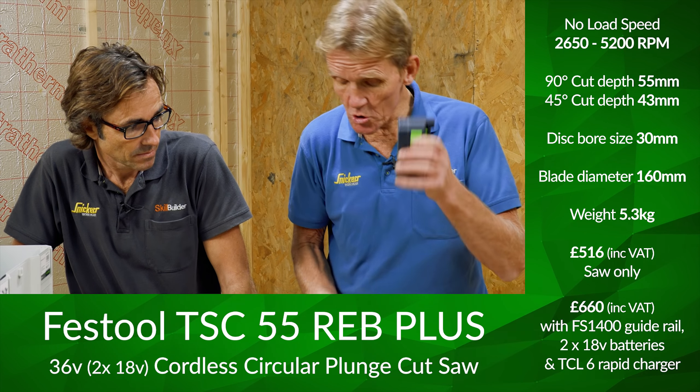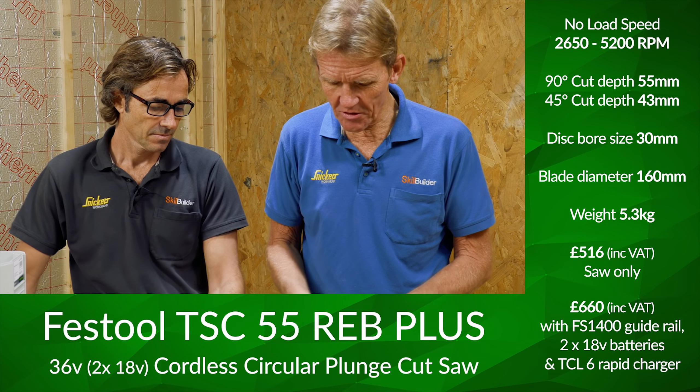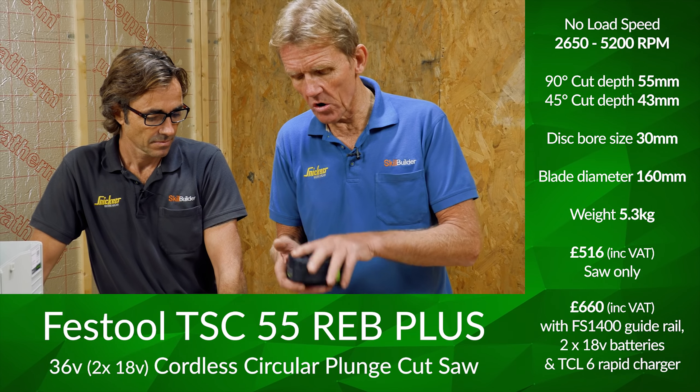Hi, I'm Robin Clevett. Welcome to Skill Builder. And I'm Roger Bisbee and we're looking at the Corpus Festool track saw.